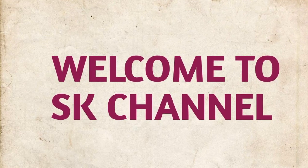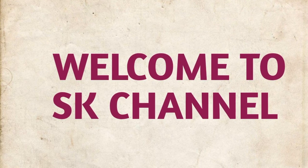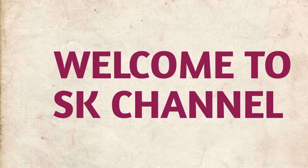Hello friends! Welcome to YSK Channel. This is a recipe called Pulsu Pulihora that is temple style. This is a very good taste.